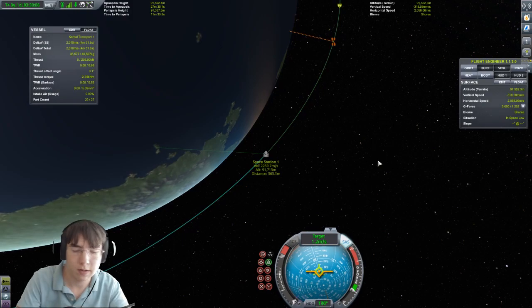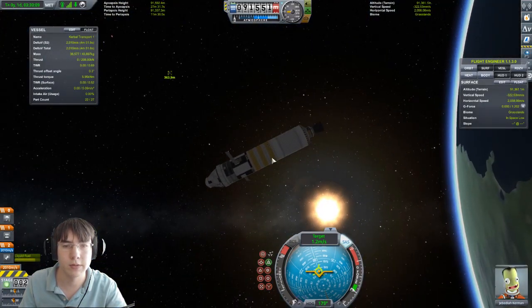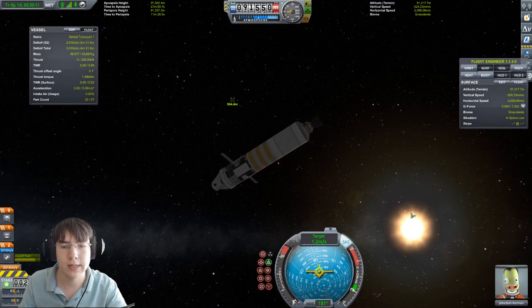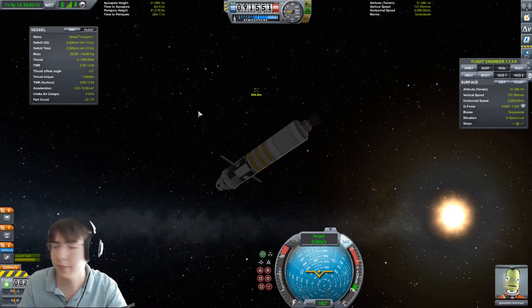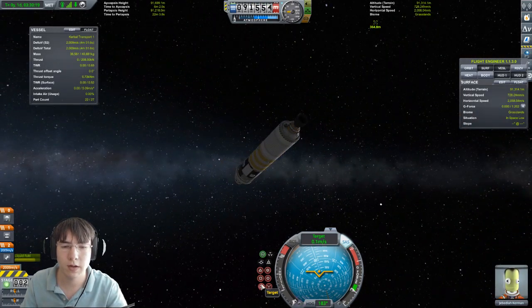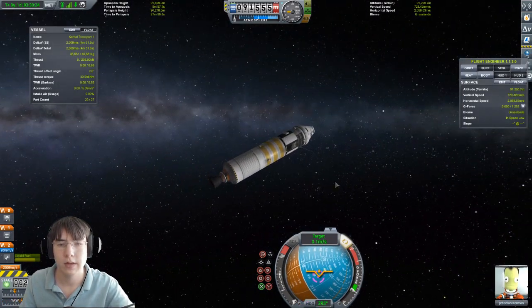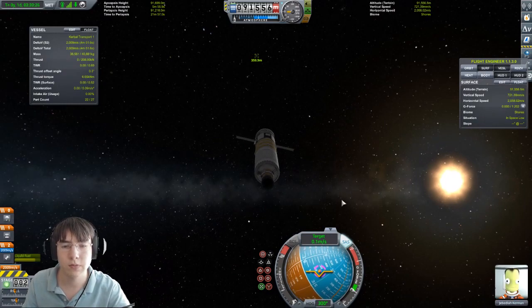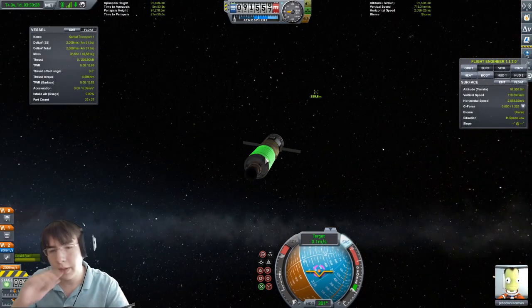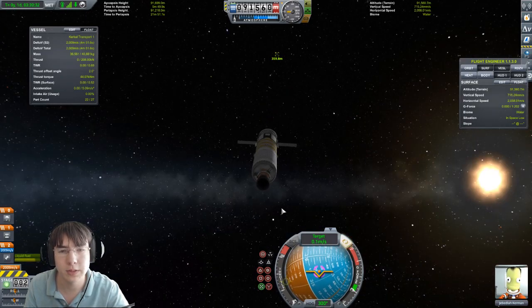Perfect — we can see the station. Burn a little more to completely stop the relative velocity. First, we're going to point towards the target. Next, we need to be able to see which direction we're facing. If I push up, it's pushing down, so I need to rotate 180 degrees.